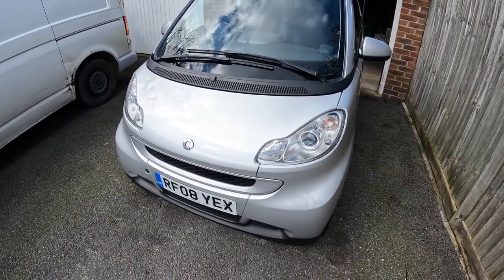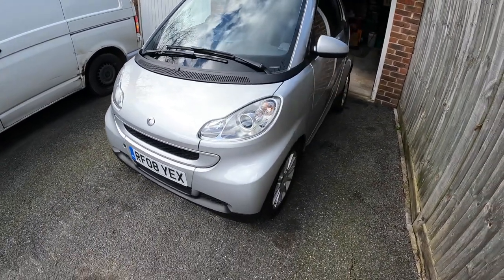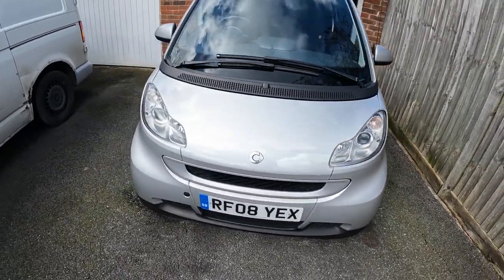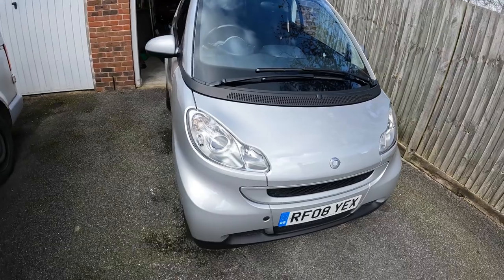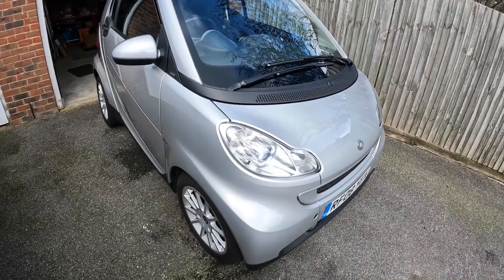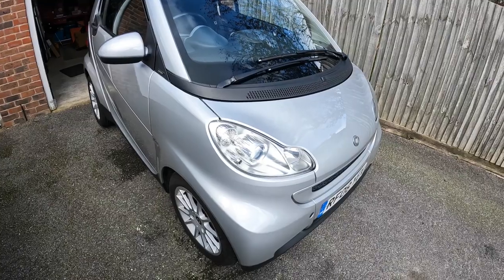Now I only recently made a video on front panel removal on these cars, so I'm not going to go over that again. If you click the card in the top right corner, you'll be able to see a video with step-by-step instructions on how to remove the front panels from these cars.